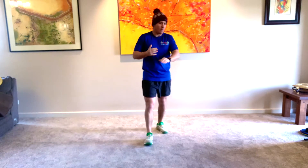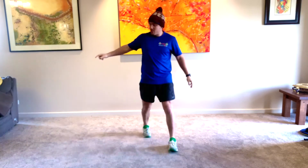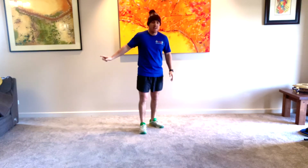So what we're going to do, same as the last couple of days: 30 seconds on, 30 seconds off. We're going to run forwards, run backwards, and side to side, and then we have a little rest.